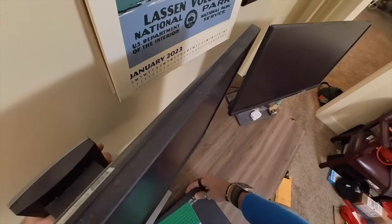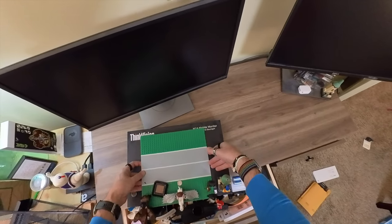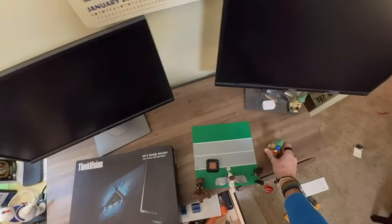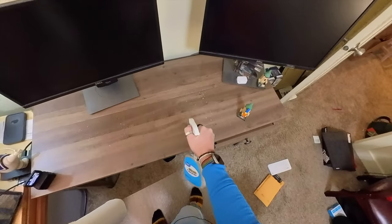Bye-bye box — you've been a really good friend. I may or may not keep this Lego thing. It's really fun to have the Legos with me throughout the whole day, but we're going to try it without. We need some cleaning supplies.